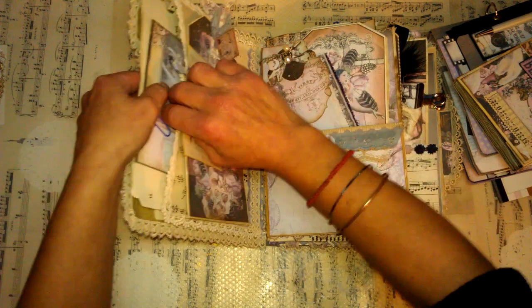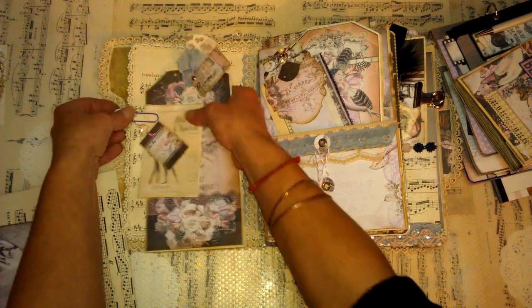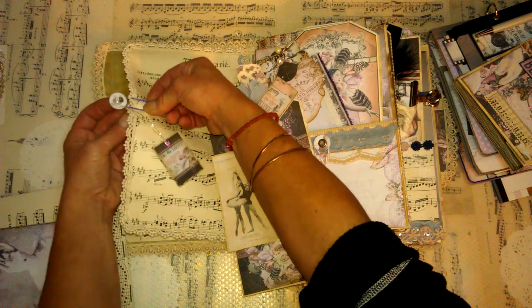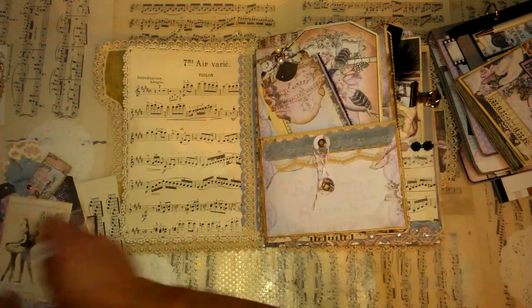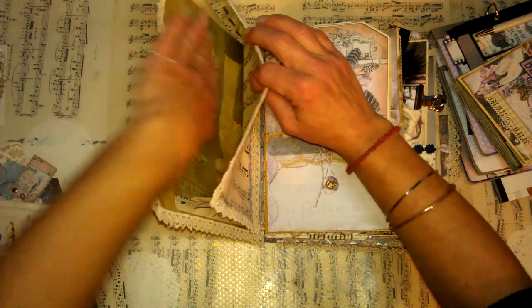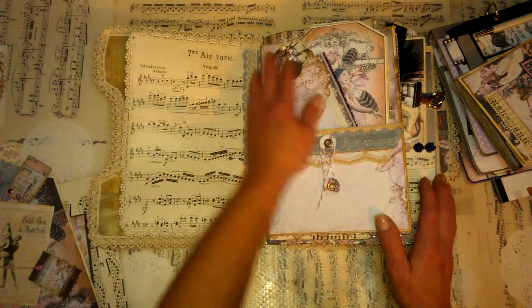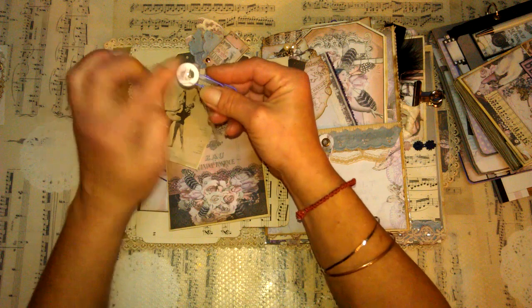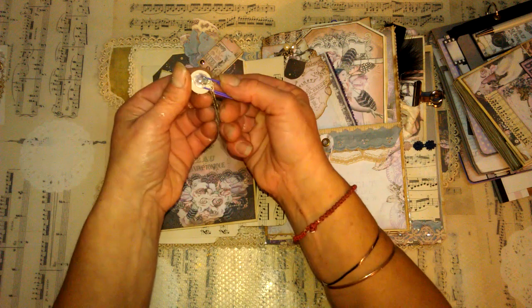I used those beautiful vintage note pages which I brought from my country - they are really vintage, really antique. I stuck them behind that lace with my paper clip, so I made a very large pocket here where anything can be stored. As you can see I used this gorgeous girl as decoration, I used loads of laces in this journal, and here I've got my decorated paper clip. I used those clear stones as decoration - I just glued them on leftovers from this gorgeous collection.